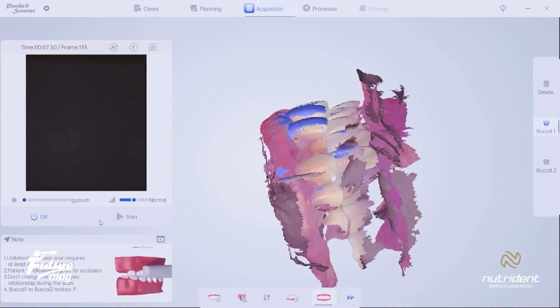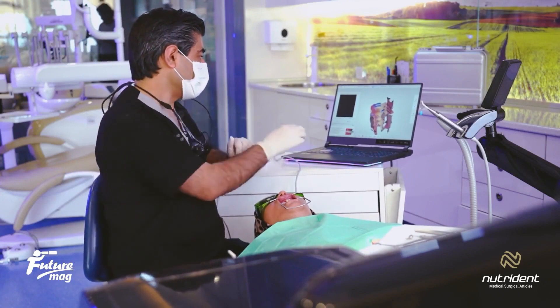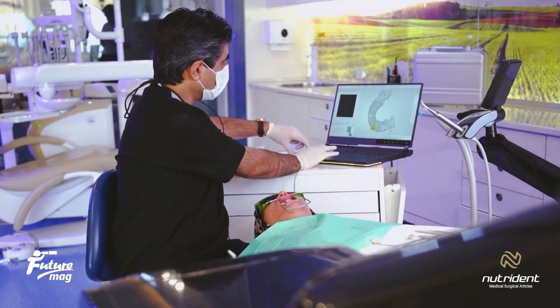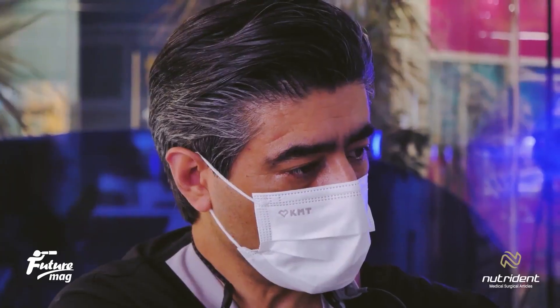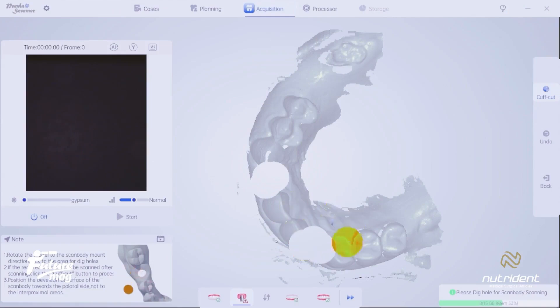In the next phase, I now have three catalogs: the upper jaw scan, the lower jaw scan, and the bite scan. What I need is the main scan along with the scan body. In the main scan, I need to delete the two areas where I want to place the scan body. I'm deleting this area here and mirroring it to the other side. Preparing this area will help me perform the scan during the next scan.